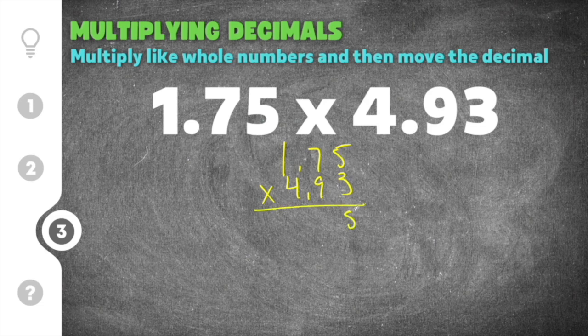Starting with the 3: 5 times 3 is 15, carry the 1. 7 times 3 is 21, plus 1 is 22, carry the 2. 1 times 3 is 3, and 3 plus 2 is 5. So our first partial product is 525. Add a zero placeholder and move on to the 9.